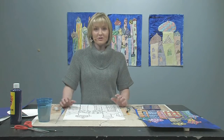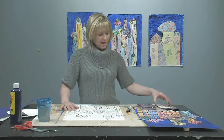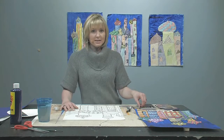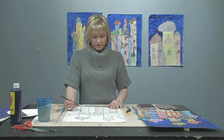We want to do the same thing on ours, so go ahead and get your colored pencils out. When you're choosing colors, I like to think about using contrasting colors — dark colors next to light colors, cool colors next to warm colors — and just go ahead and start.